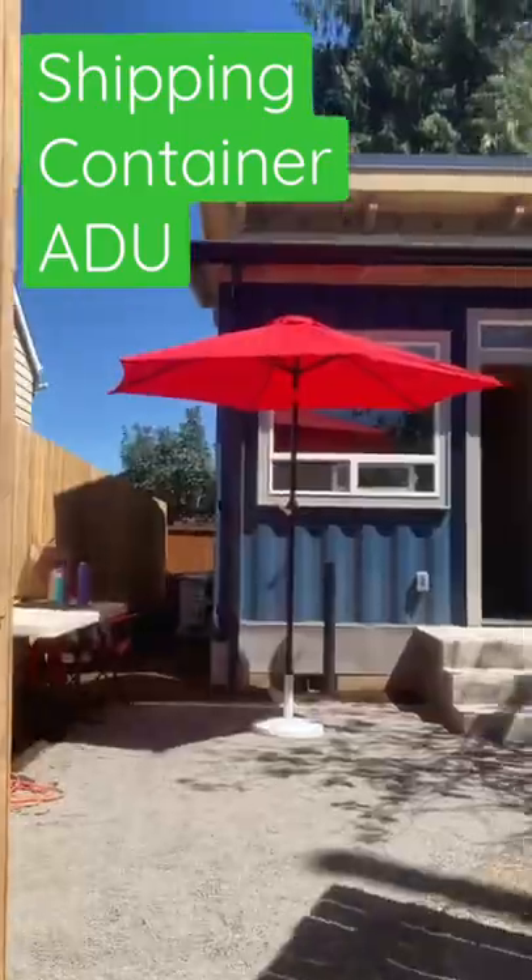People always ask if you can use a shipping container to build an ADU. Standing in front of a shipping container ADU right now, a lot of the time I say guys, it's really inefficient to use shipping containers. You got to do a ton of construction on site to bring it up to code with all the insulation and stuff.